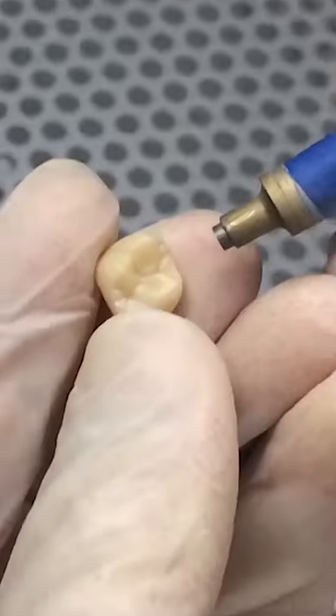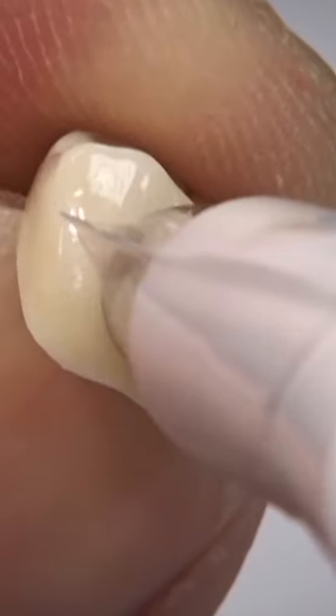Once it comes out, we do a little sandblasting to get it all cleaned up. We use the Vita Easy Shade to verify that it is in fact an A2 crown.